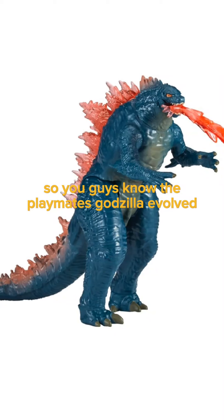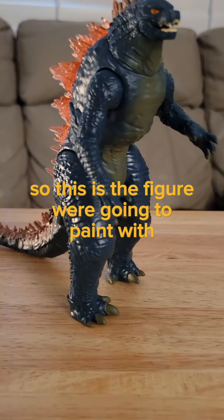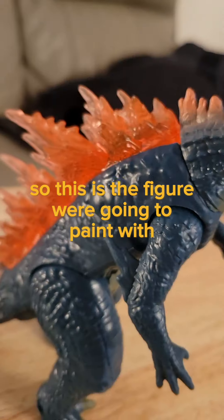So you guys know the Playmates Godzilla Evolved. The paint is not that good, so I'm going to custom it. This is the figure we're going to paint with.